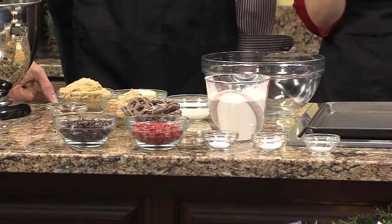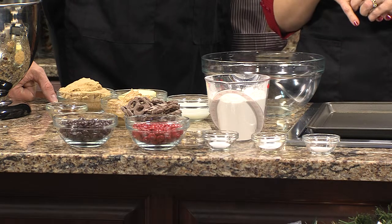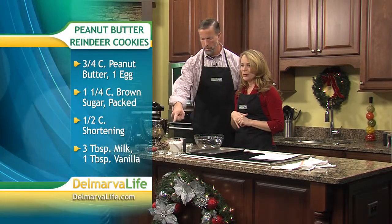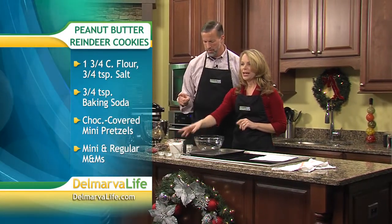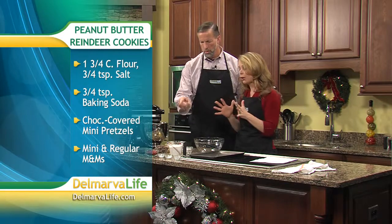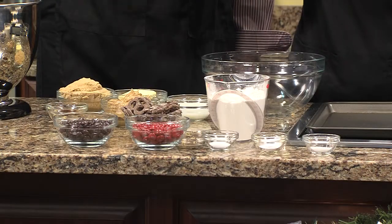Here's what you need — it's very easy. You need three quarters cup of peanut butter, one and a quarter cup of firmly packed brown sugar, half a cup of shortening, three tablespoons of milk, one tablespoon of vanilla. You also need one and three quarters cup of flour, three quarters teaspoon of baking soda, and three quarters teaspoon of salt. You also need some red M&Ms, some brown M&Ms, and some chocolate covered pretzels.